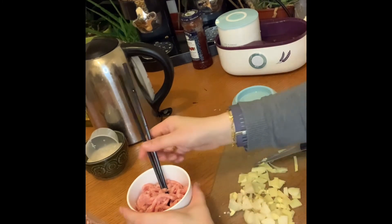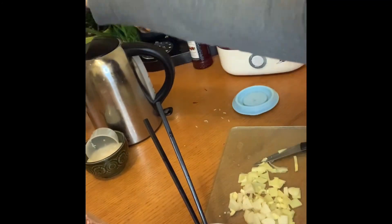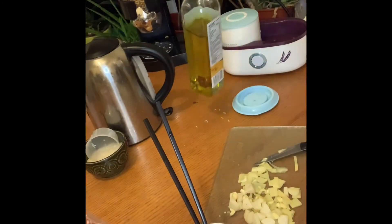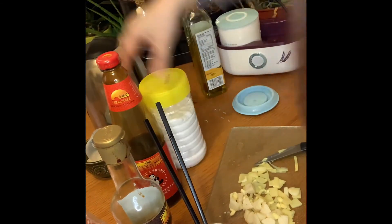So I'm going to put this stuff in first. I'm going to get some soy sauce, oyster sauce, and some garlic powder. Then I'm just going to get one more thing for my sweetener.